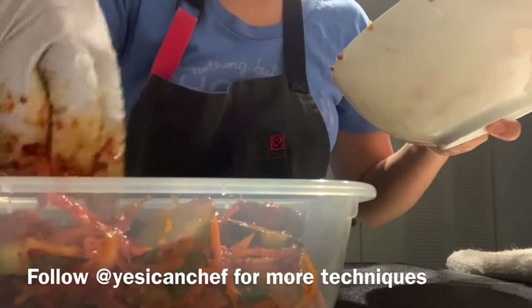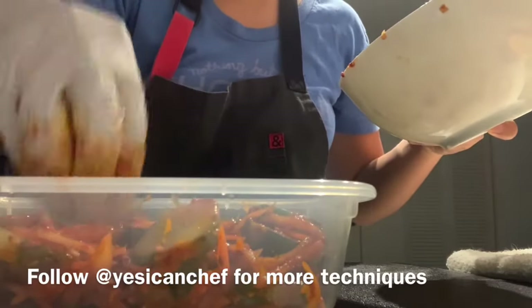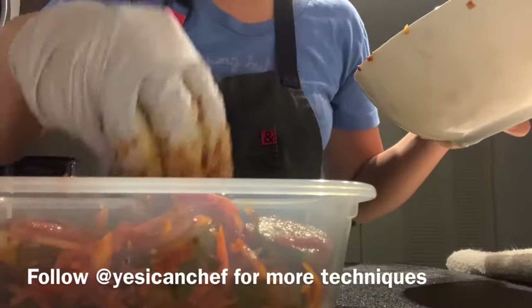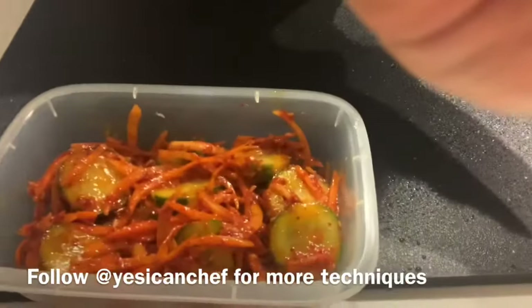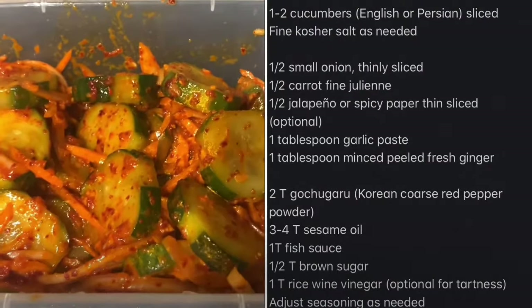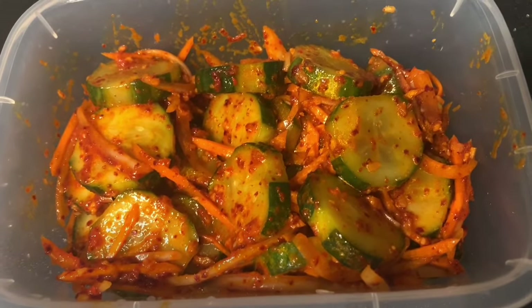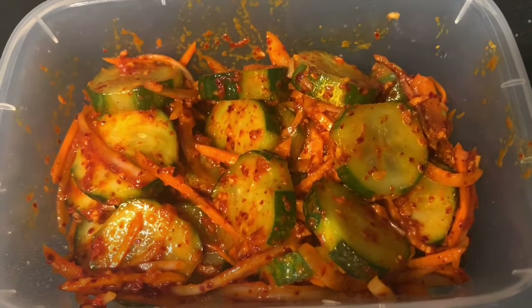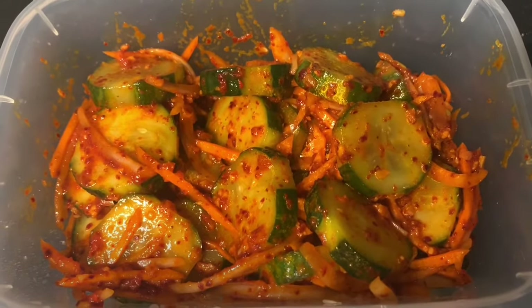That's pretty much it — it's really easy to make a quick cucumber kimchi. A lot of respect to all the moms, grandmas, chefs, and cooks out there making amazing kimchi. Send me a recipe you want me to try and I'm happy to do that. This is going to sit and marinate — I'm so excited to eat this with Korean barbecue tonight. Please let me know how it turns out if you give it a try, and thank you so much for joining us!